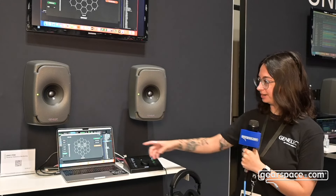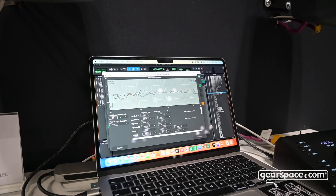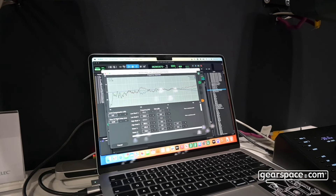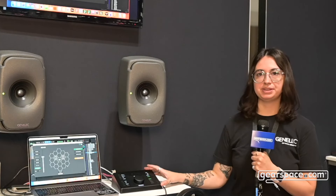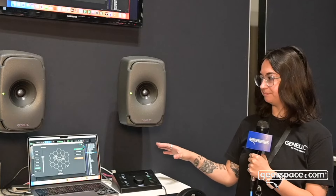If you're familiar with our software GLM, this is our calibration and control software for our DSP-based monitors, the SAM series. The 9320 becomes a hard-button push for your most important controls in GLM, as well as a stereo router.